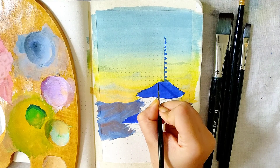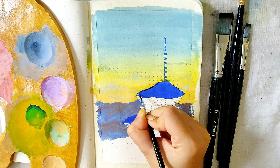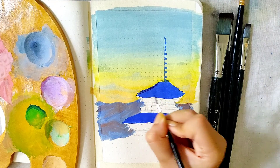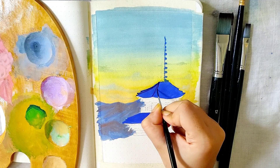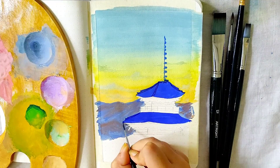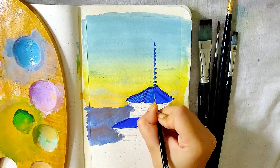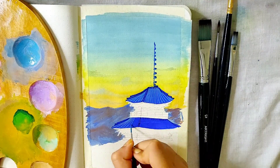With the same detail brush — you can also call it a liner brush — I took a shade of blue that is darker than the previous blue we used, and with that I'm outlining the details. Then I'm using a mixture of white and light blue to paint some stripes on the roof.